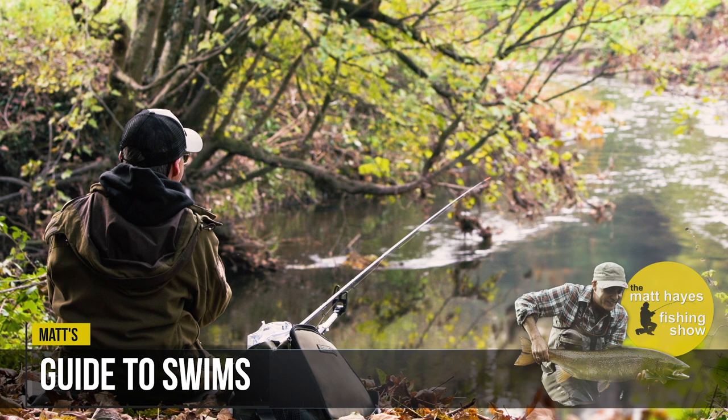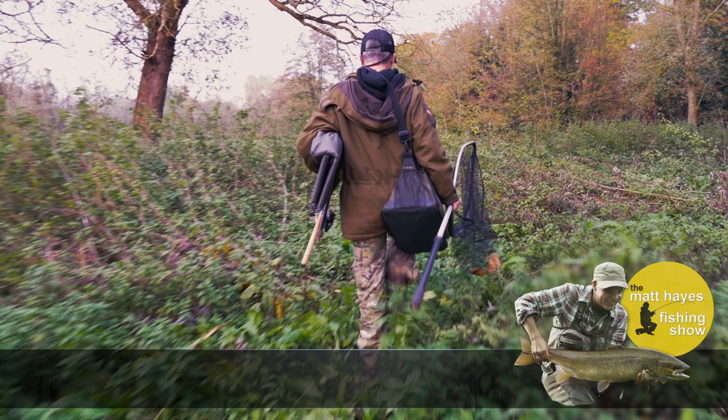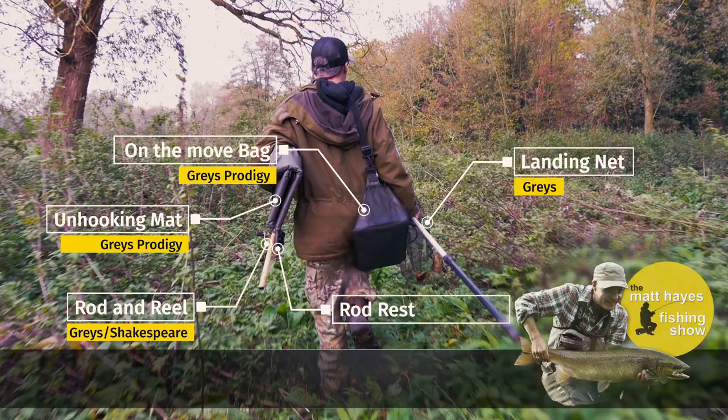Fishing in the right place helps, and overhanging trees like this one make great chub swims. Here are three more swims to look out for: snags, weir pools, and bends. Staying mobile is the key to catching chub — moving from swim to swim — and it pays to travel light, keeping kit to the essentials.